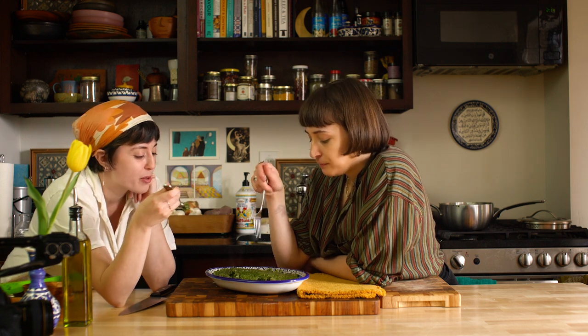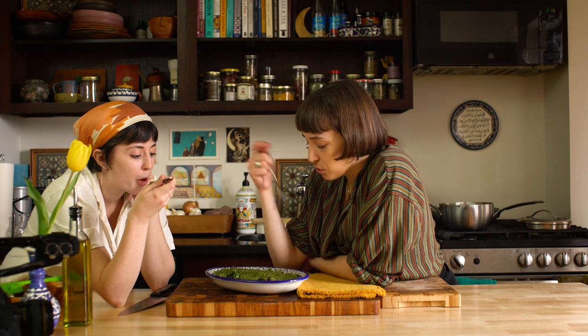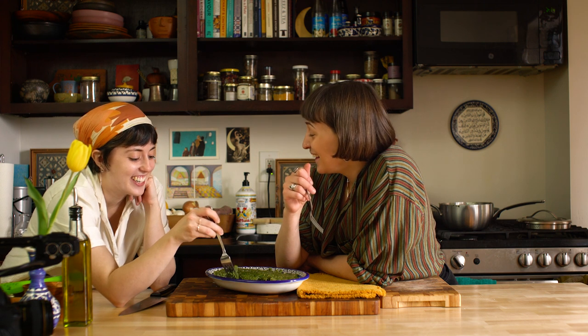This is creamy without the cream — it doesn't have any. It's just because you blended it and cooked it with the rice, but it is like creamy. Like spinach blended — I don't know what it is about the flavor or the way that it blends, but I feel like it gives that cream vibe. Maybe it's something with the fiber breaking down. It's umami.